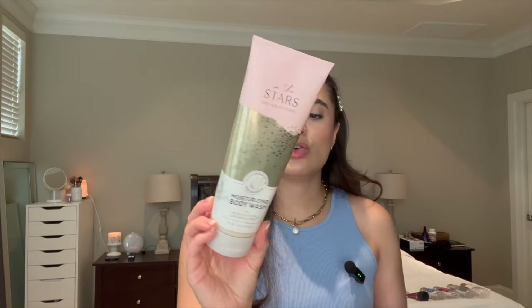Then we have the Moisturizing Body Wash, which is very, very close to empty — it's like sputtering out. Last time I updated you guys we were up here and now we're down to here, so I'm going to consider it also an empty. And then I have the Gingham Vibrant Foaming Sugar Scrub. I really like this, though I'm not the biggest fan of the scent and I wouldn't purchase it again. But I really love the formula of the Foaming Sugar Scrub, so that's why I got through it really quickly. Last time we were up here and now it's done.